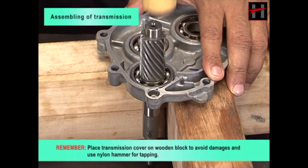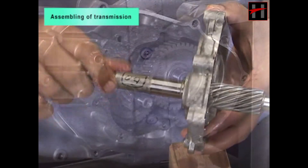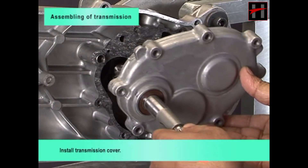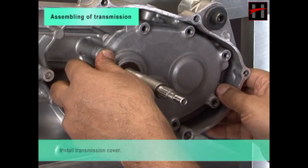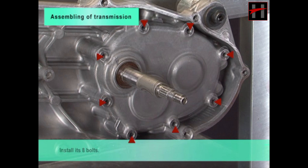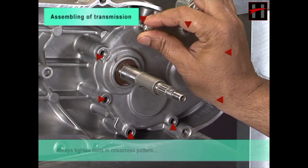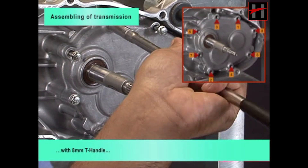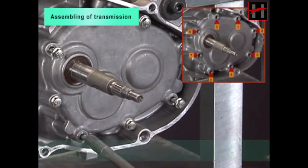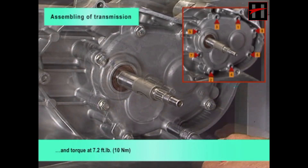Install the transmission cover, then install its eight bolts. Always tighten the bolts in a crisscross pattern using an 8mm T-handle, and torque them to 7.2 foot-pounds.